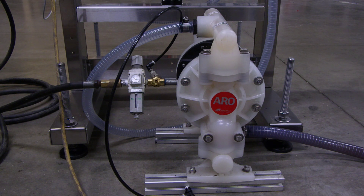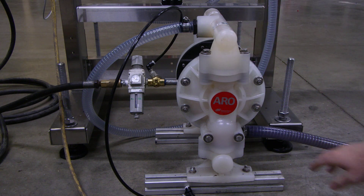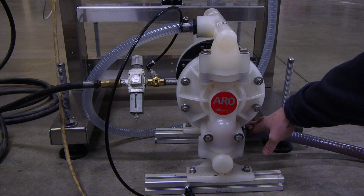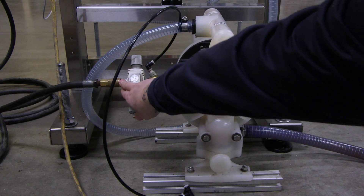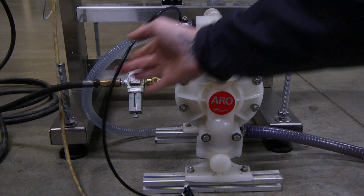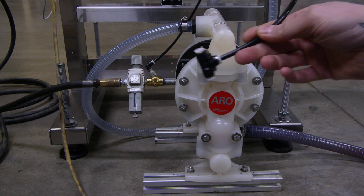Our basic setup — this would be how you would receive the AOD pump from us. You're going to connect the bottom port to your product supply tank. The upper port is going to connect to your product supply valve on your machine. You're going to have an airline connection here for a standard quarter-inch quick connect, and a 10-foot roll of airline with a T fitting in it.